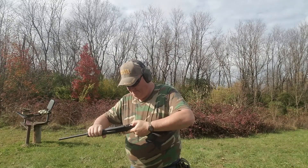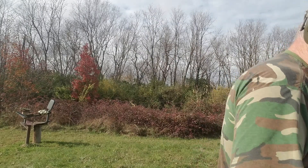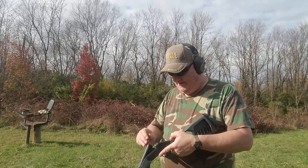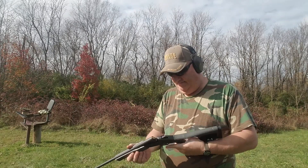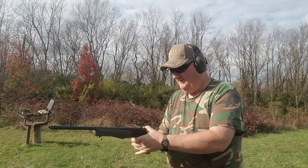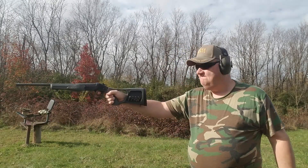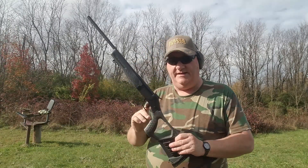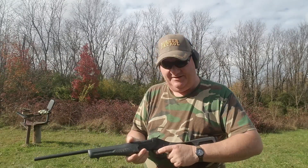That works. Automatic ejector — that's pretty cool. Find me a shell over here. Let's see how it actually shoots one-handed. It's got a lot of what you might call recoil one-handed, but it does work.